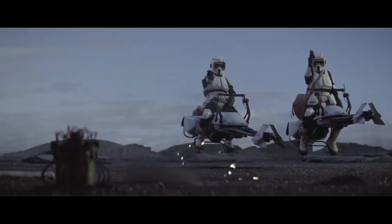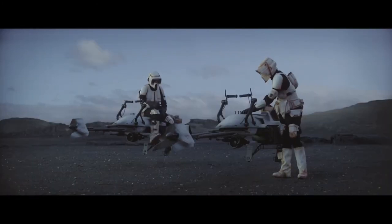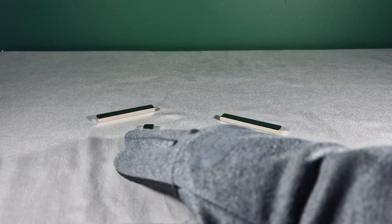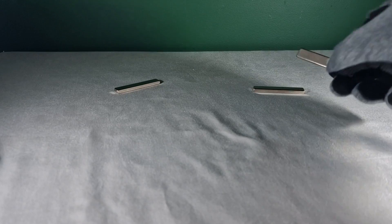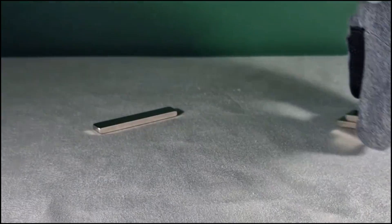If you've seen Star Wars, you know that speeders don't sit on the floor, but LEGO keeps making speeders that just sit on the floor. We're going to do a little experiment to see if we can make a speeder levitate or hover using magnets.